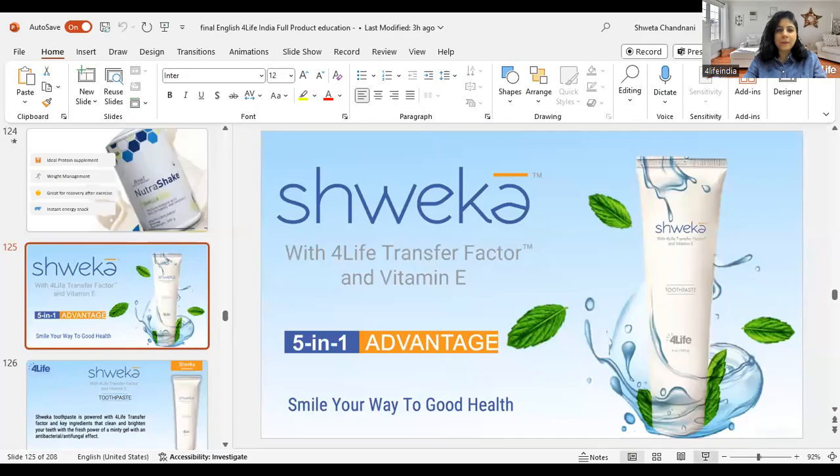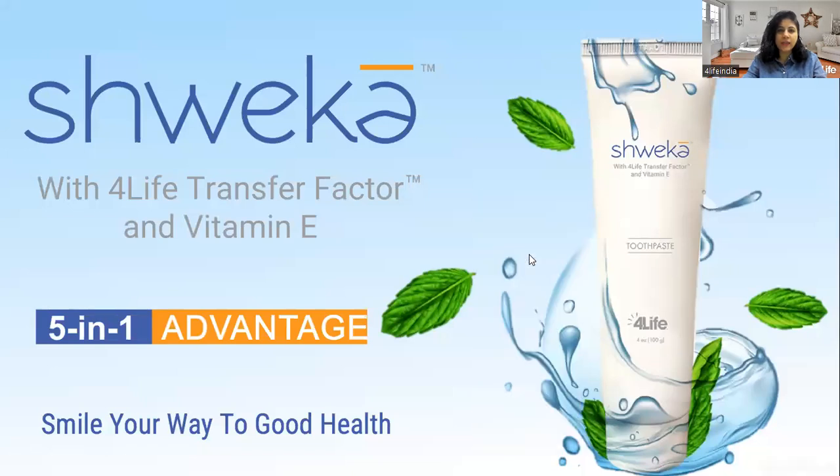Hello, wonderful people. So today we are here again with the capsule training session on 4Life's Shweka Toothpaste. We want to speak about oral hygiene and also about the toothpaste. In this capsule training session, within 11 minutes, I am going to take you through the key ingredients, the instructions, how much net quantity is in one package, and what are the general oral health hygiene tips given by the dentist. Let's go ahead and learn and explore about Shweka Toothpaste.